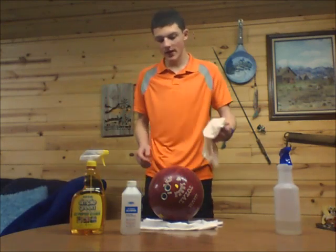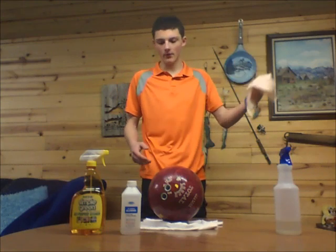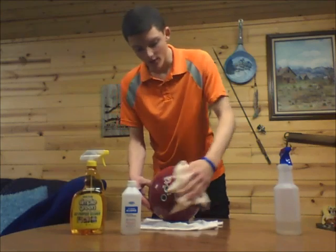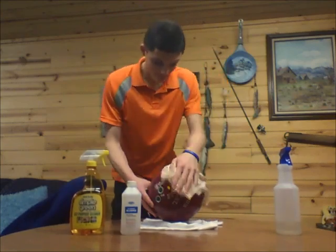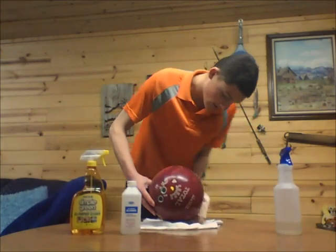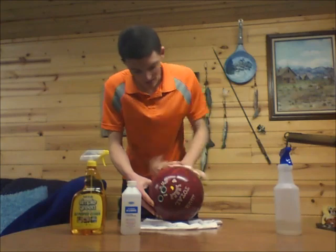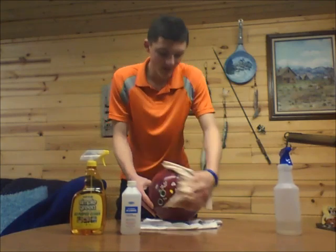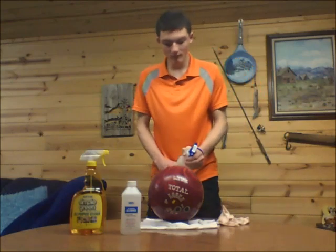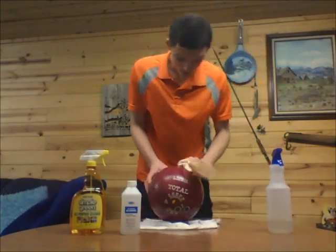So what you do after you spray it down, just take a simple cotton rag like this and take it and wipe the surface off. Really scrub it, scale the dirt and grime off of it. Help rejuvenate the bowling ball itself to help it perform better on the lanes. Just do this across the whole bowling ball.